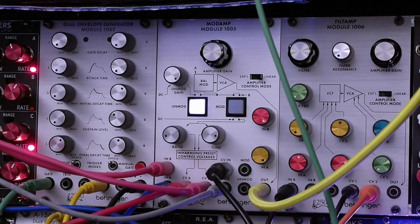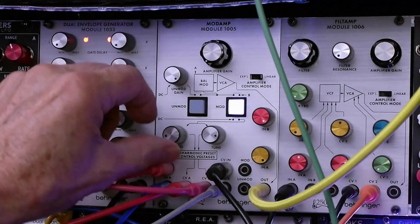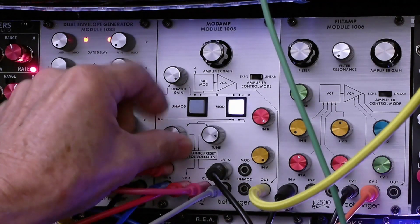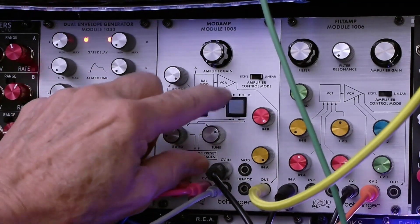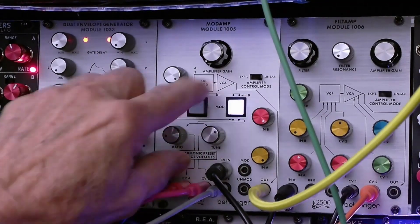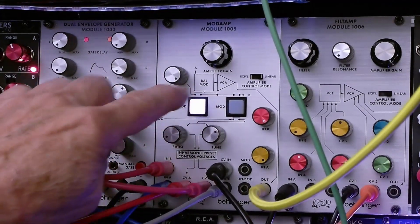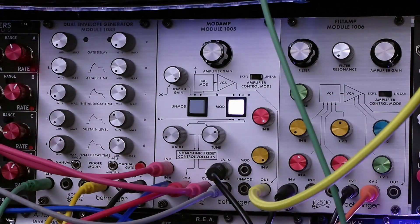So it provides really quite a bit of flexibility in terms of controlling this module, and you've heard some of the cool sounds that you can get. I'm going to play a note and show you what happens as we turn these knobs. And that's the demo.